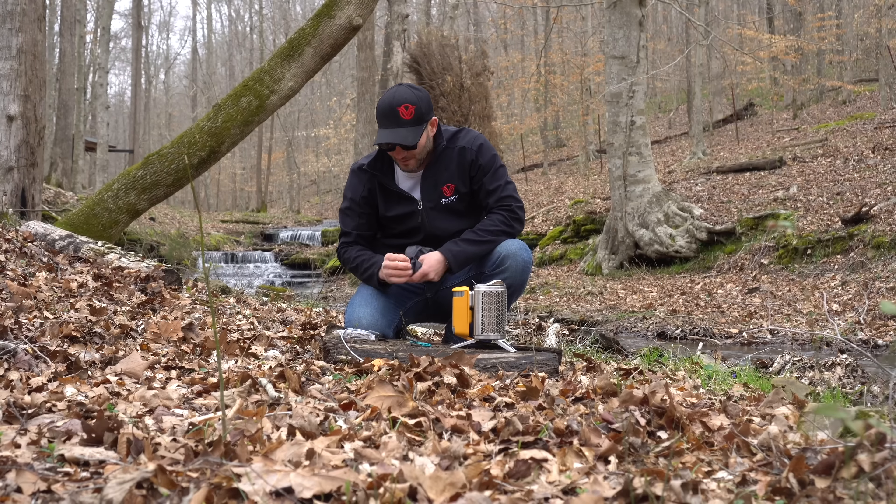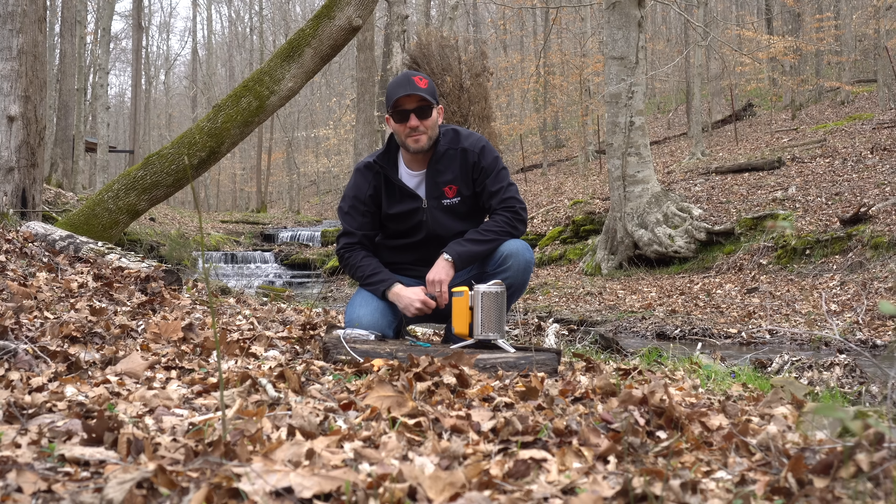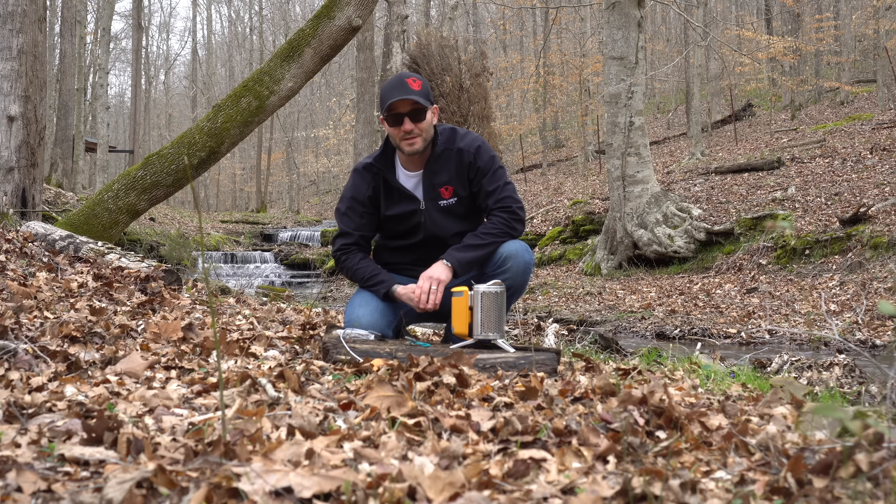All right, let's go get some branches and see how long it takes to charge this thing up.